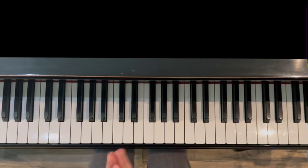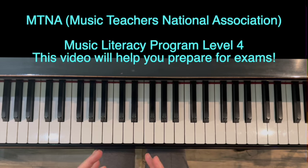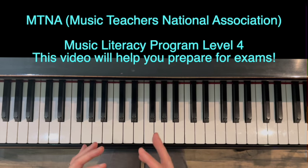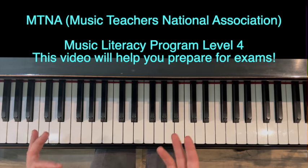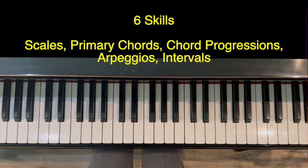Hello and thank you for watching. This is Jennifer Bowman with Olympia Piano, and this is a warm-up intermediate level in the key of C major. This is based upon the MTNA Music Literacy Program. So if you are in the United States and you are participating in this with your teacher, you can use this video and the others like it to prepare for your exam. This is based on level four, and we're going to cover six different skills in this video.